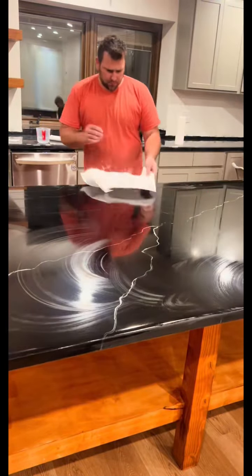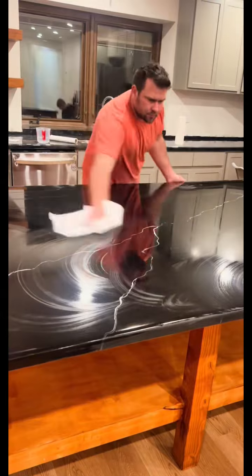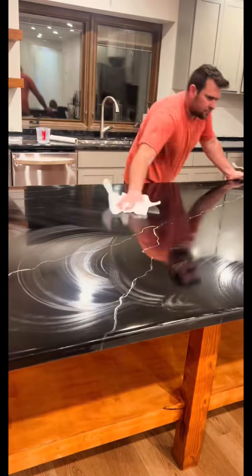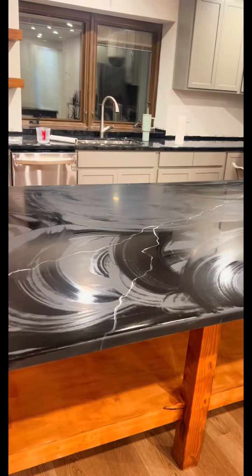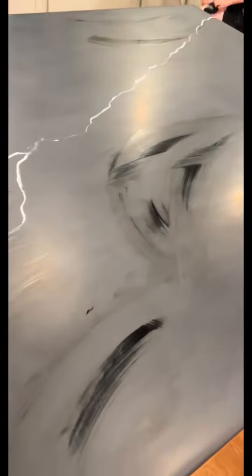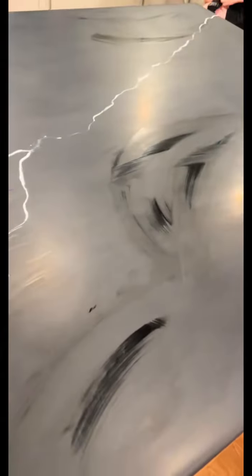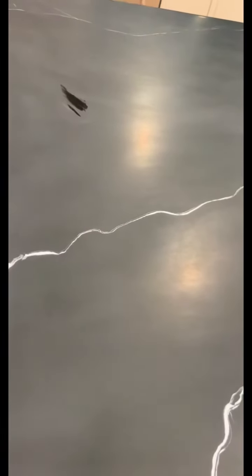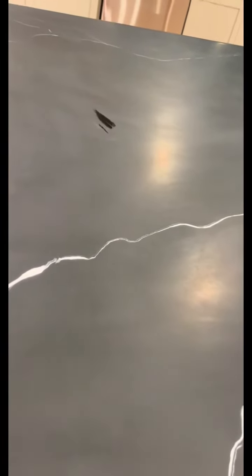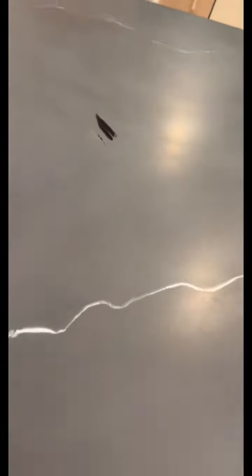You'll see how nice and matte the entire surface is. I'm just using a dry rag here as it dries up. This is a simple way to matte your countertops or any epoxy black marble island. I hope you guys enjoy — take a look at the after, and thanks for watching!